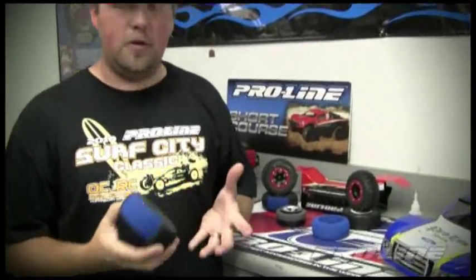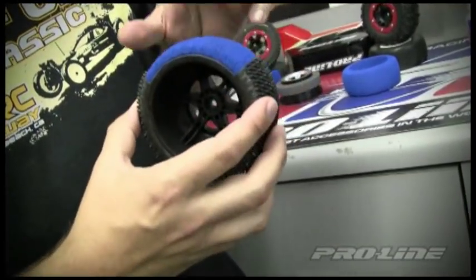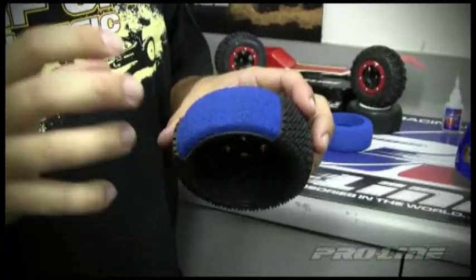This is Daniel Adams with ProLine Racing, and today we're going to share our new closed cell inserts and give you a little insight on the benefits. Number one benefit is it allows the tire to mount directly under the wheel without complications.